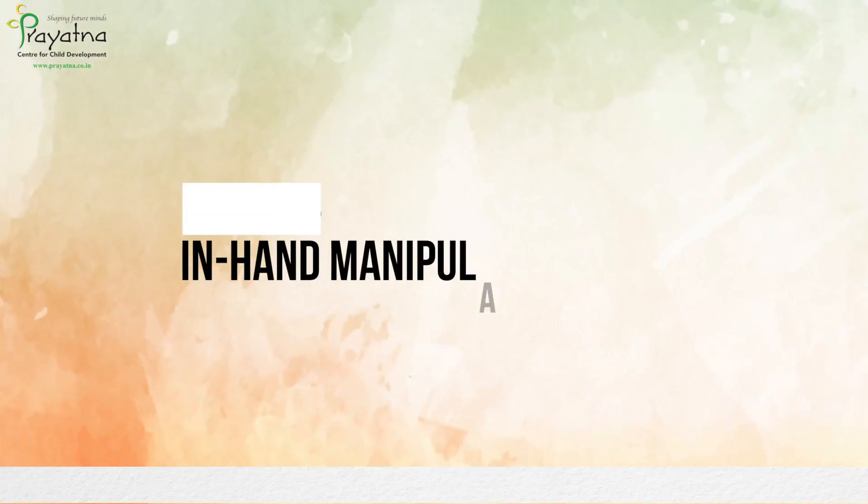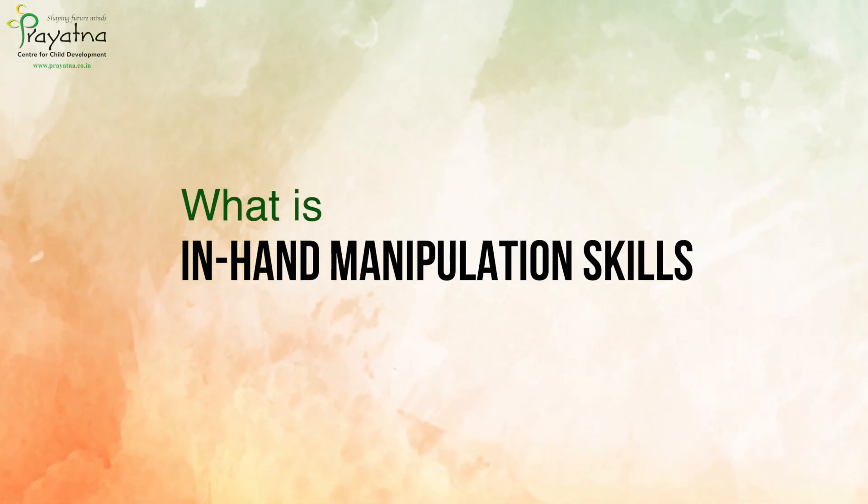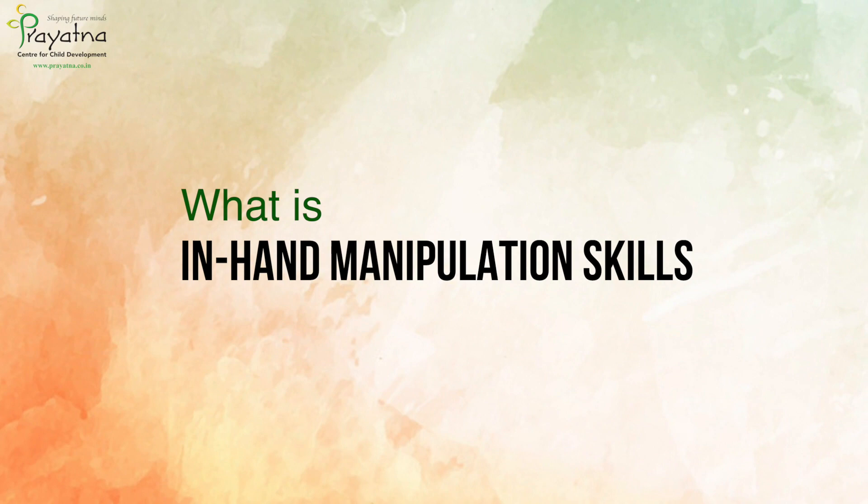Here are some simple activities that help your child improve their in-hand manipulation skills as a foundation for writing. It is the ability to move and hold objects within one hand. These skills are divided into three main categories: translation, rotation, and shift.